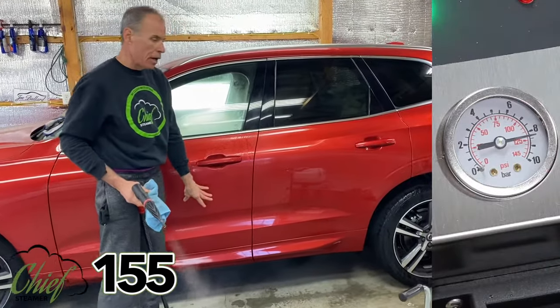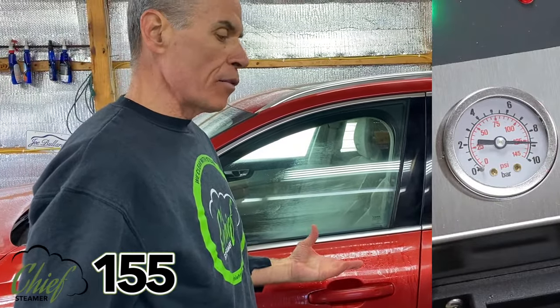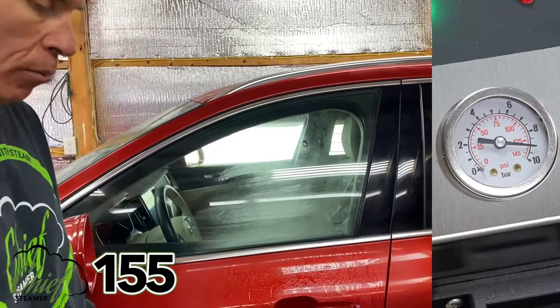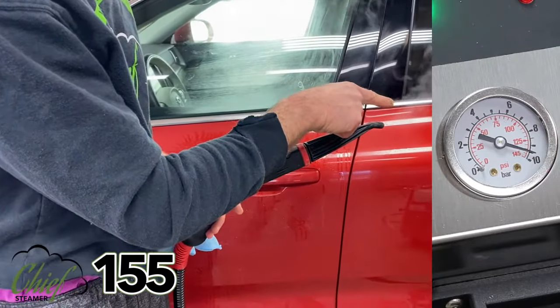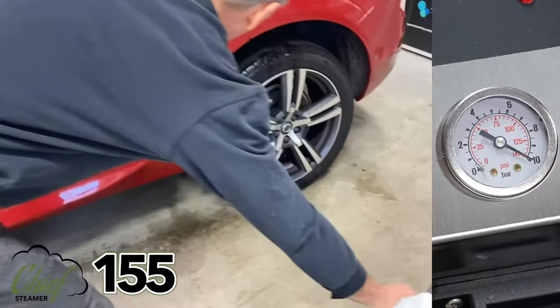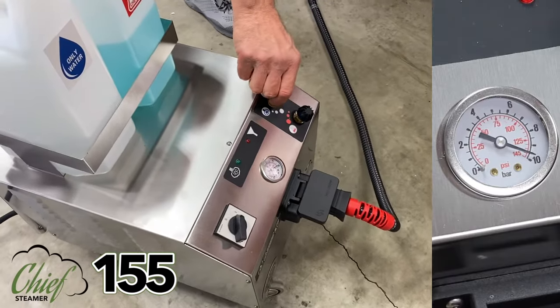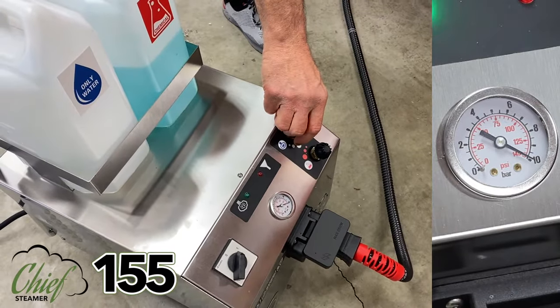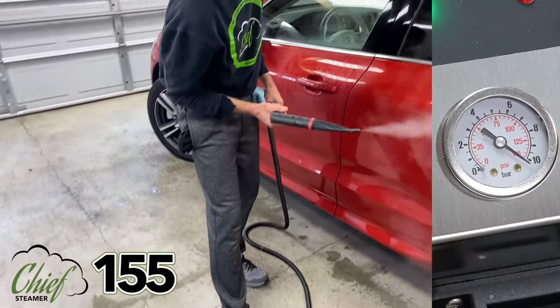That's condensating on the car, which is what we want for the outside. For the inside of the car, just turn it down. The big advantage is that if you want it coming out dry in very low volume, we just turn our dial down — we can get a 240-volt machine to do that.